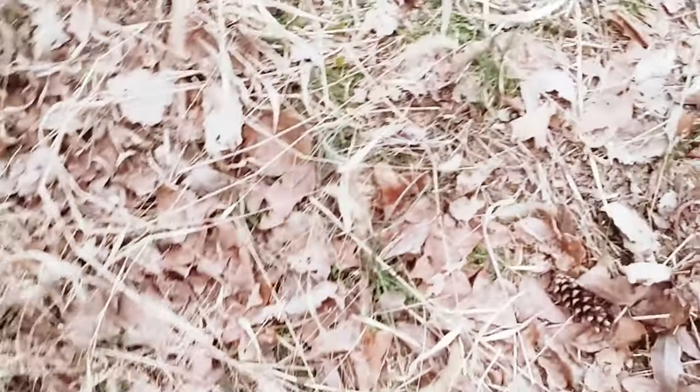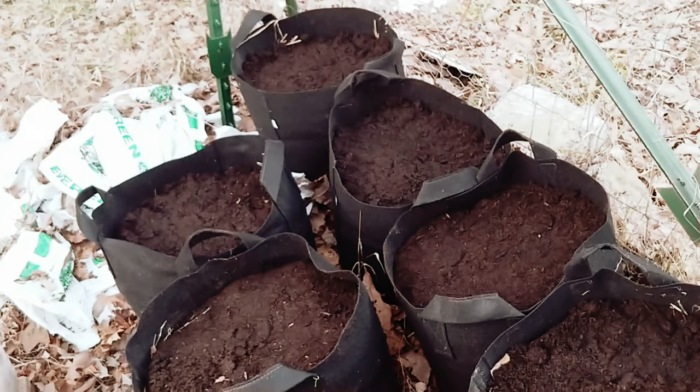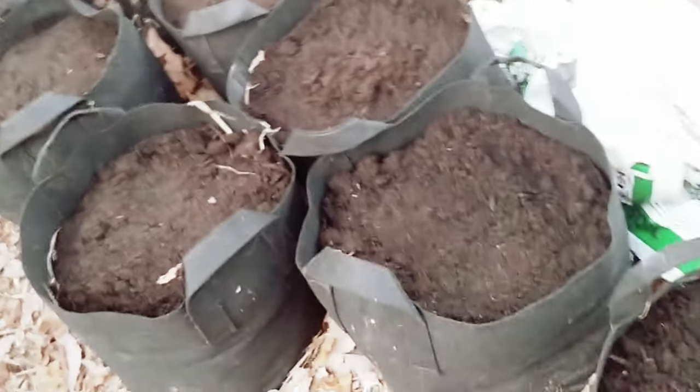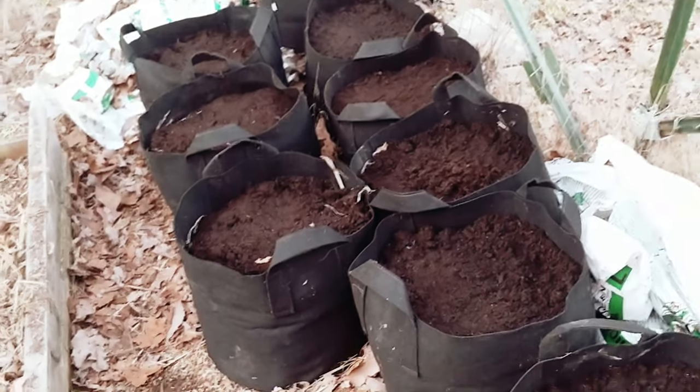Got nice and dirty out here. The soil settled in these grow bags that I bought last year, so I had to put some more soil in them.